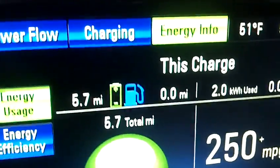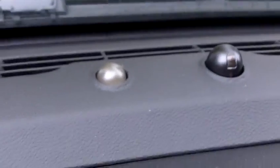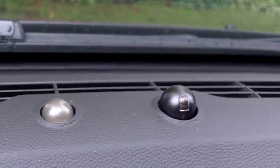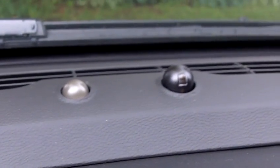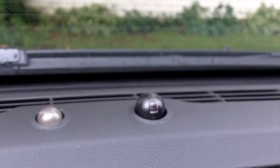We're gonna move up to the center of the dash. There's a first kind of gray-brown looking bulb on the very top of the dash — that is the charging indicator, so if you're plugged into a charging station that shows up. And then the next one over is a light sensor for your headlights.